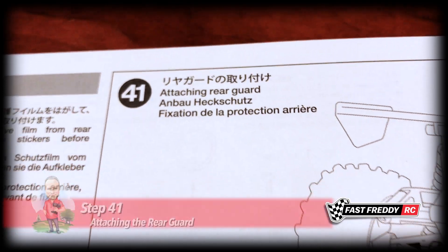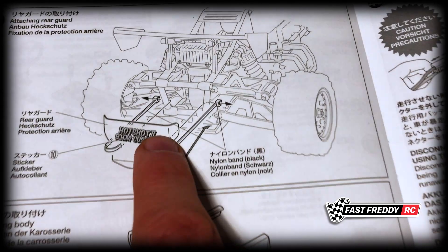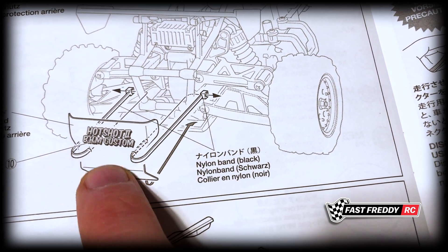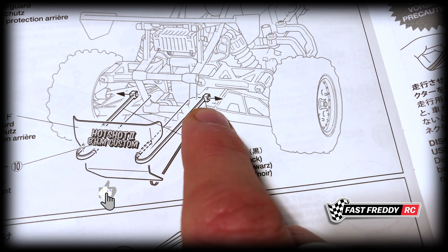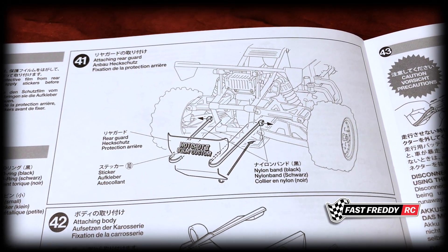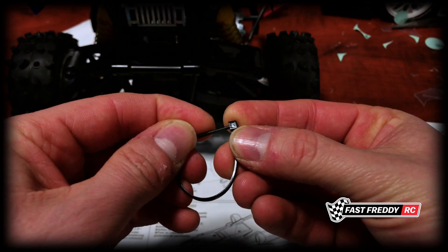For step 41, attaching the rear guard: I've already put the deckle on this piece, and now it goes onto the chassis. The bottom slides into the bottom part where we had the underguard. It looks like it goes under there, and then you use the zap straps to attach it to the rear bumper on either side. Looking at the diagram, the zap strap sits like that and then circles around and goes in that way.